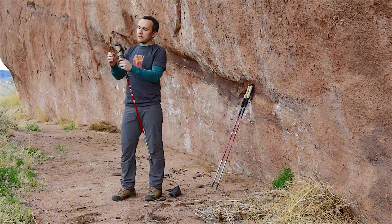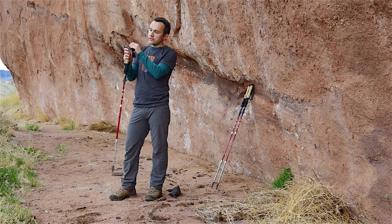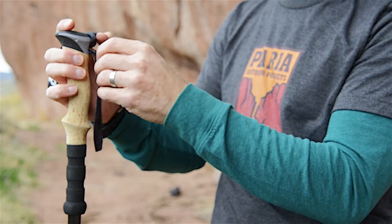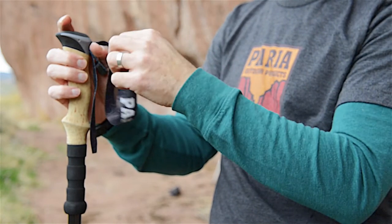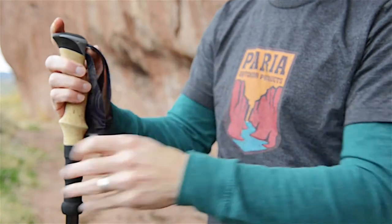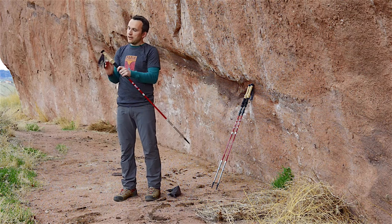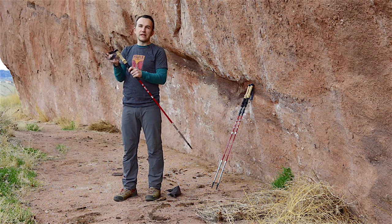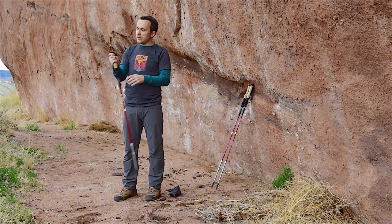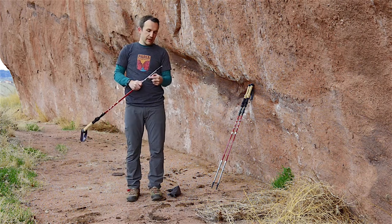To adjust the strap length, grab the free end and pull out just a tad. There's a wedge inside that keeps the strap in position. Once you get that wedge out you can adjust it, and when you get it to the length you like, push the wedge back inside. Generally once you adjust it one time you won't need to do it often, so get that wedge in there tight and you're good to go.